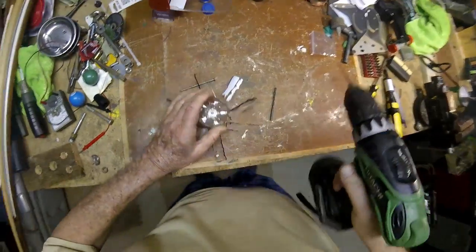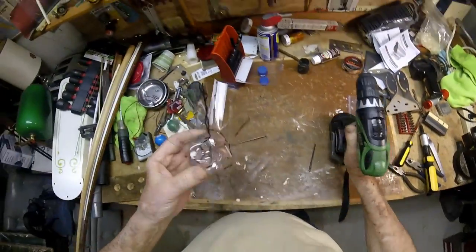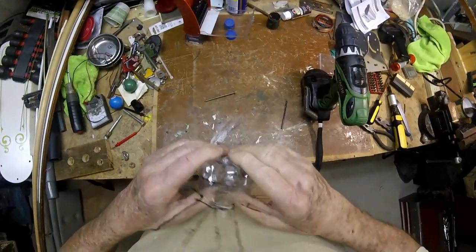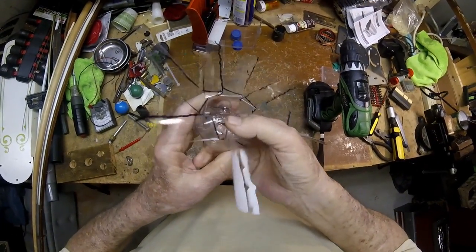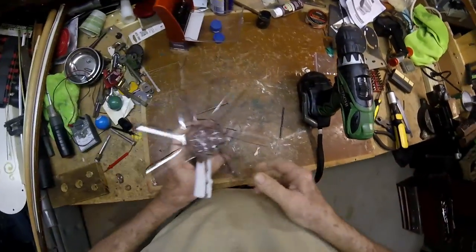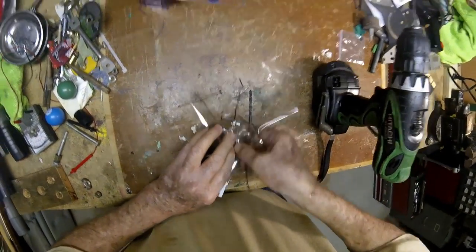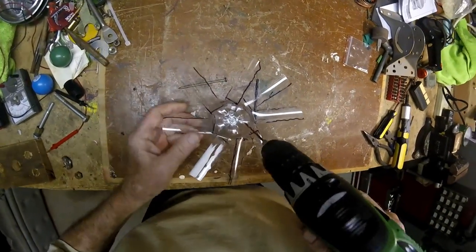It didn't really drill — it kind of melted its way through there. Now there won't be an air pocket in there. See how it snaps together? That's pretty snug. It doesn't really matter if it's not perfectly straight or not. The wind's going to turn it. We haven't welded to the other one yet. Let's finish drilling our holes.